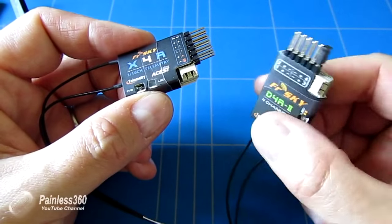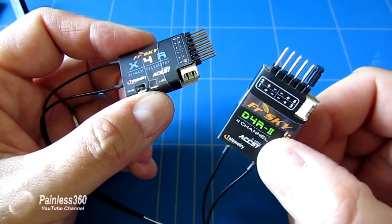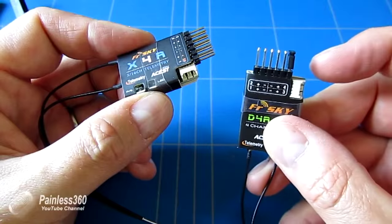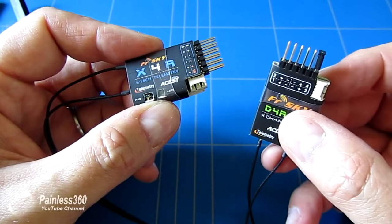Great little receiver — small, lightweight — has a couple of analog ports at the side for telemetry. You can also use this really well with things like the NAS-A32, where you can actually connect telemetry to these white pins at the side and get information about your battery voltage, GPS position and everything that the NAS-A32 can see.